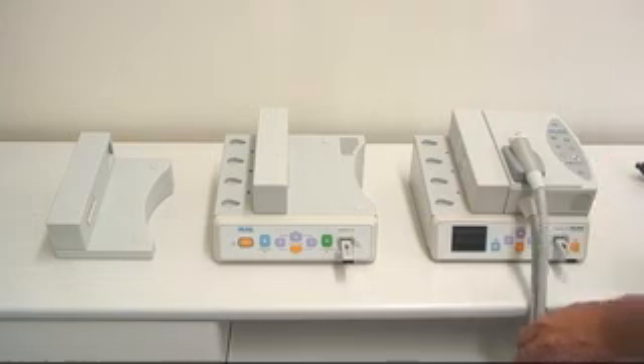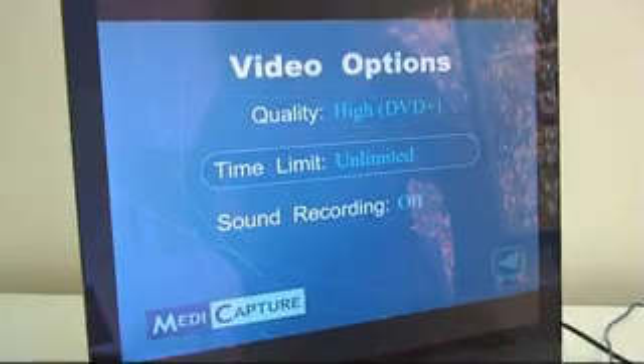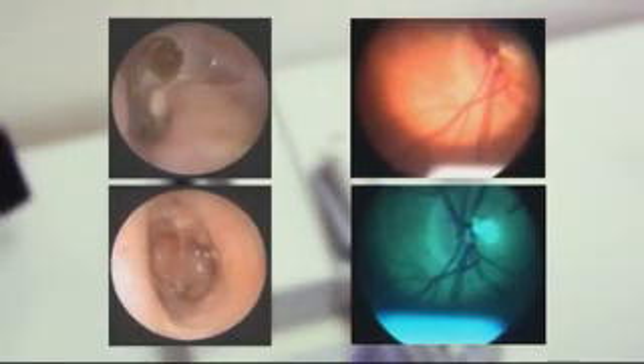The operation of the FlexiDoc 200 is identical except for the additional function to start and stop live recording. Video quality settings can be easily adjusted in the setup menu, allowing the user to control the amount of memory used while recording the examination. Still images can also be taken during a live recording, making the FlexiDoc 200 a truly universal camera solution for any clinical or office based environment.